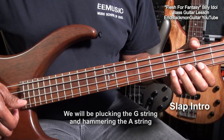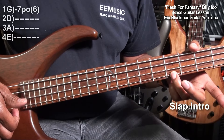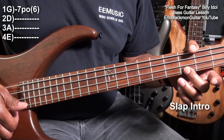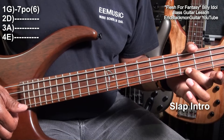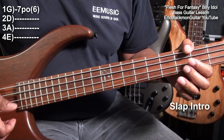Now what we'll do is start by going to fret seven on the G string, and we're going to pluck that fret and then pull off to the fret under it. So we're going to pluck fret seven, pull off to fret six like this. That's the first thing.